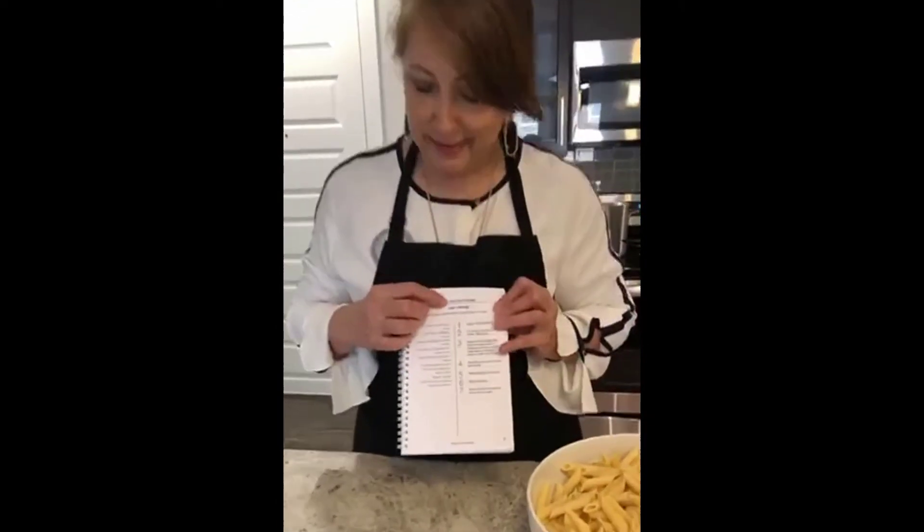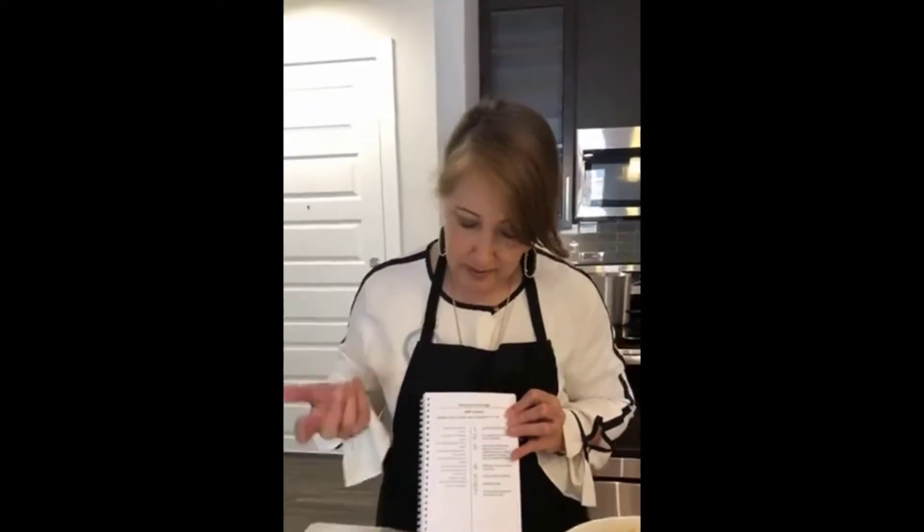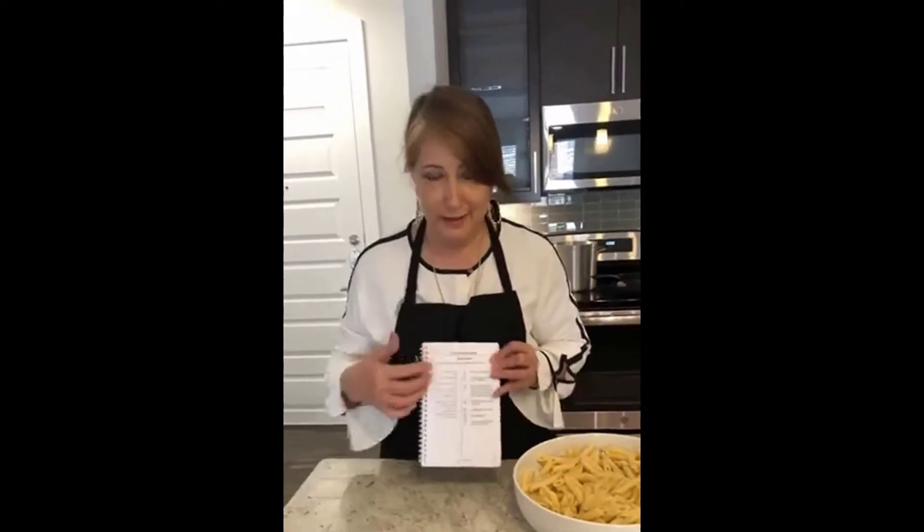Thank goodness for that because we're running so late. We're going to make - and I do not speak Italian - but this is called Pasta ai Quattro Formaggi. Quattro means four, and formaggi is cheese. So it's the four cheeses pasta with four cheeses. I do know that much because I speak a little French, but I don't know Italian. And this one was submitted by Dana Martin. She said she wanted to share her favorite recipe that she brought back from Italy, and that's why we wanted to try it.